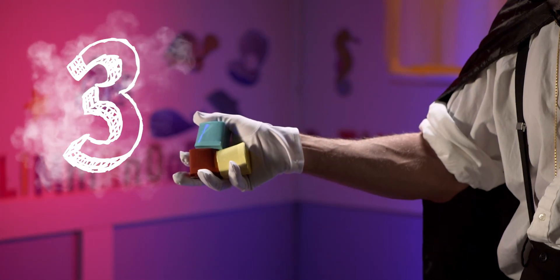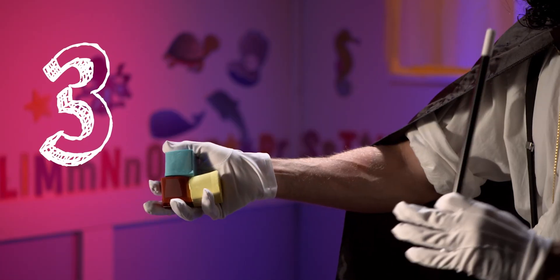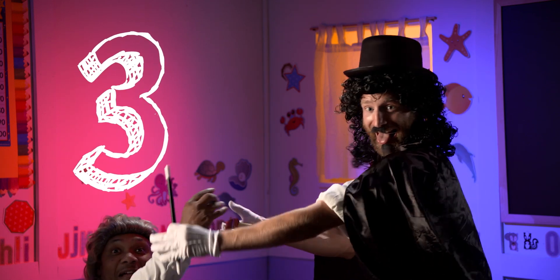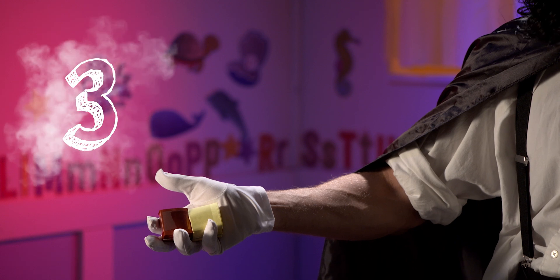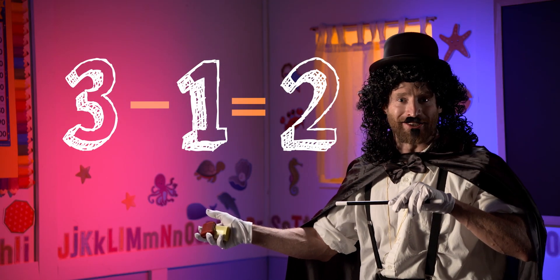Do you see these three blocks? With the wave of a wand, I can make three into two. Did you see that? Three take away one is two.